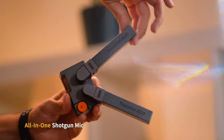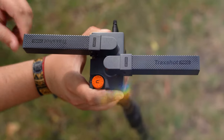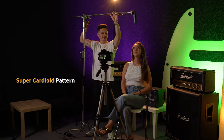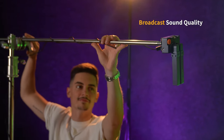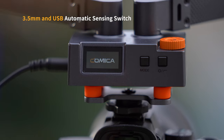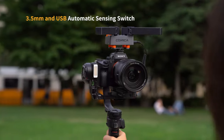Let's meet the SuperCardioid Transformable All-in-One Shotgun Microphone, Trackshot Pro. It has a SuperCardioid pattern and broadcast sound quality. You can speed up the shooting process thanks to its intelligent auto-sensing 3.5mm output and power switching.